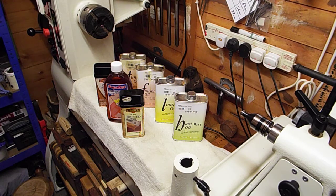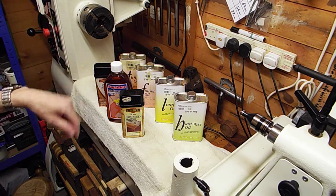Hi guys, welcome back to Rav's Retreat, my little home of wood turning. We did a previous video regarding various oils that I use for finishing my wood turnings, and this would be the second video regarding oils that I use. I'm quite a big fan of oils as finishing products — they're easy to apply, they look good on the wood. Anyway, let's get started. We'll start with the ones at the front.